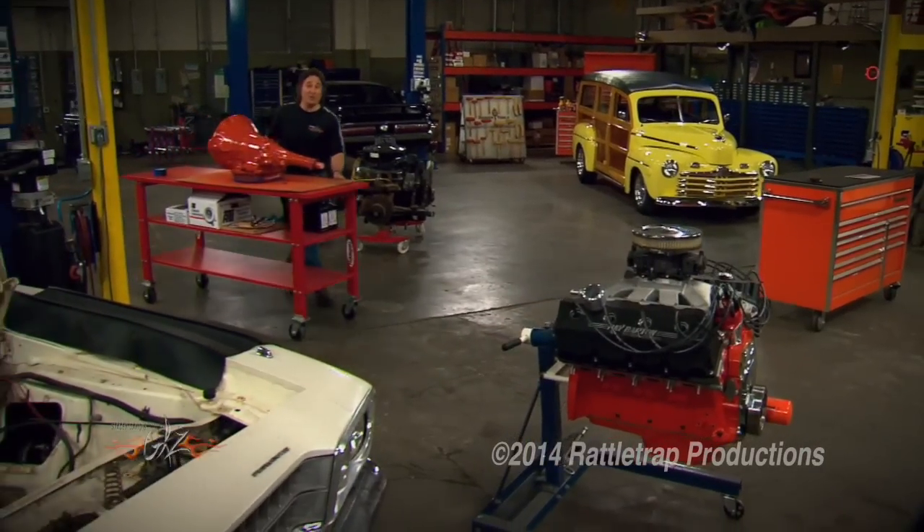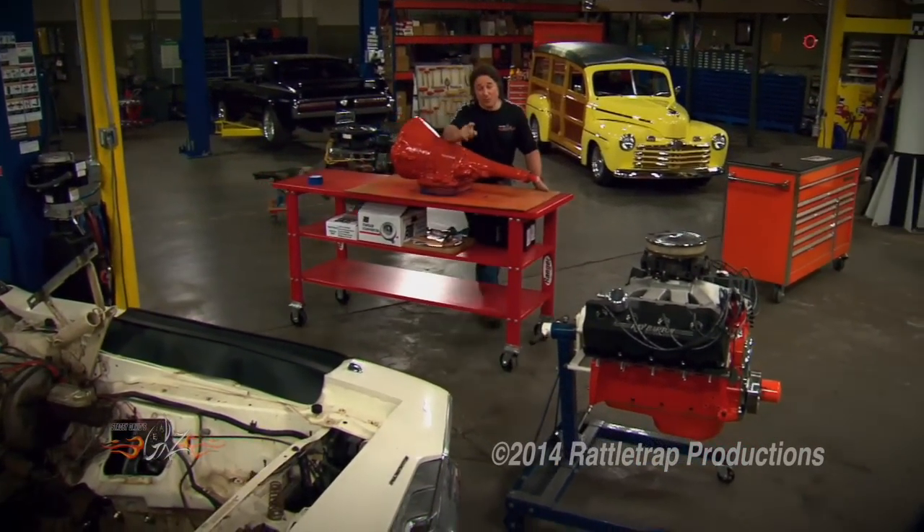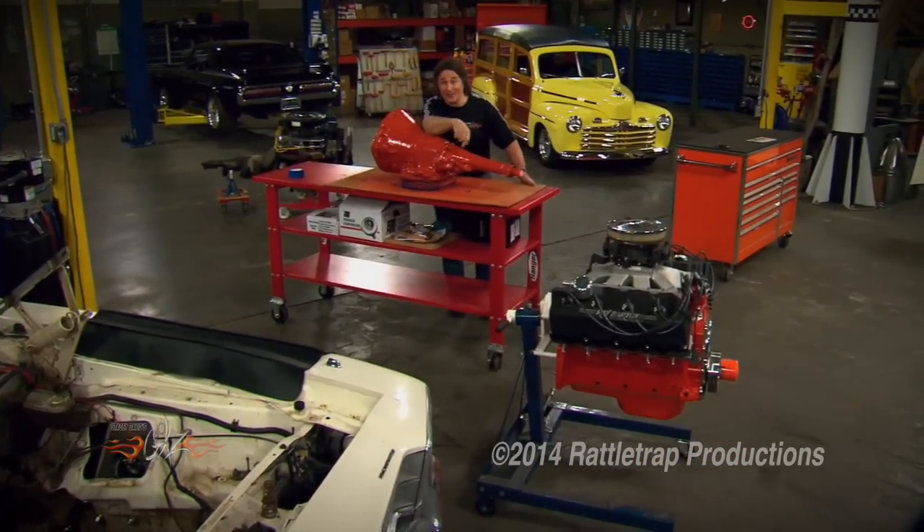Today we're going to lay out the rest of the drivetrain and deal with what goes in front and behind that engine.